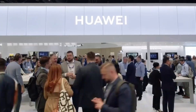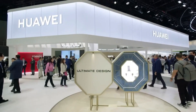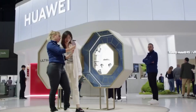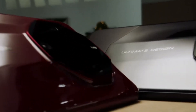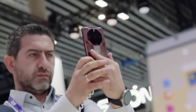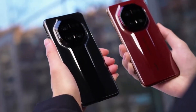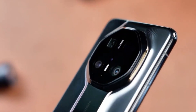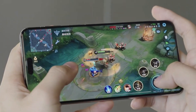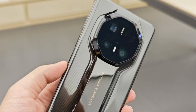What makes this leak interesting is the timing. The Mate 80 launch is not too far away, and the chipset mystery has created a lot of curiosity among fans. Huawei has a strong tradition of using its Mate series to showcase the latest in mobile hardware, and the processor plays a huge role in shaping the overall experience. So if Huawei does decide to introduce a brand new chip just for the standard model, it could be a smart way to keep the lineup fresh and balanced.